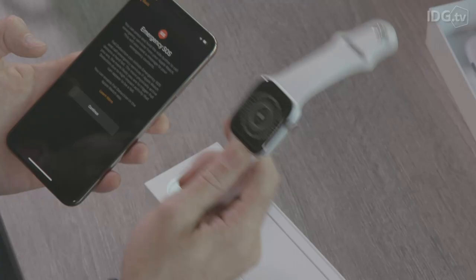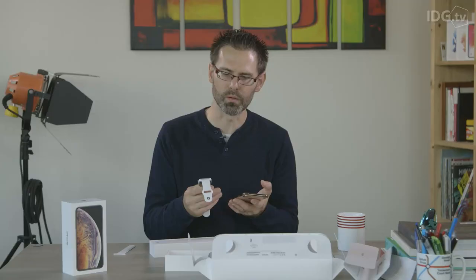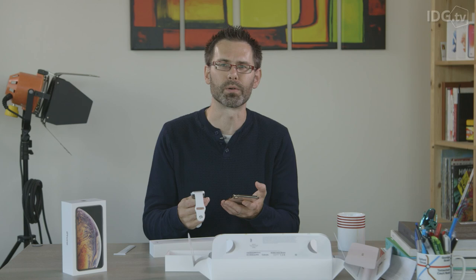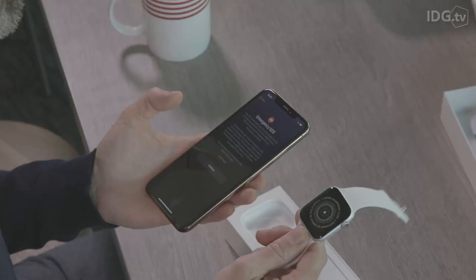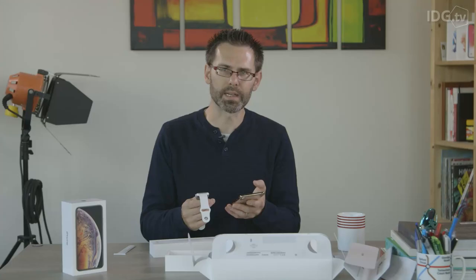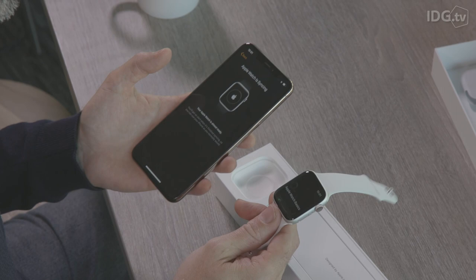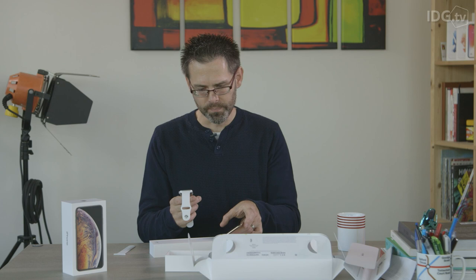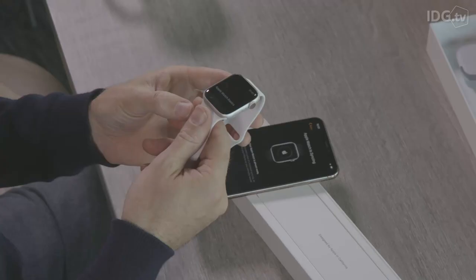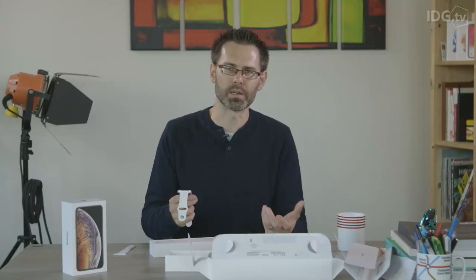Finally there's the Emergency SOS, which is to do with the fall detection — that's the other new feature of the Series 4. It has a gyroscope and accelerometer which can measure data eight times as fast as in the Series 3, allowing it to detect — along with clever algorithms — whether you've had a bad fall. If you remain motionless for about 45 seconds after a fall, it starts a 15-second countdown and will call the emergency services. This feature is enabled automatically if you're over 65; if you're under 65 you have to enable it manually. It also continues to work during a workout, so if you're a runner and you have a fall, the system will still respond.